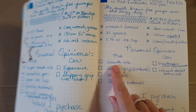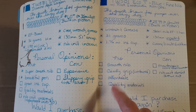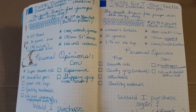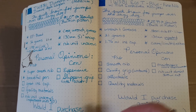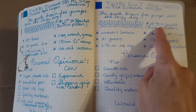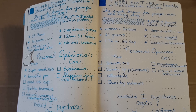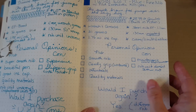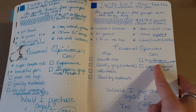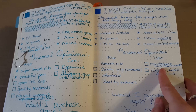It's got the smooth nib like all the other TWSBIs and a very comfortable grip — it's more contoured than the Eco and not quite as much as the Lamy. It's an affordable pen, coming in under $30; I got mine from Goulet Pens. On the con side — and it's just a personal thing — it's not as quick and easy to do maintenance on the pen, but I'll get used to it.